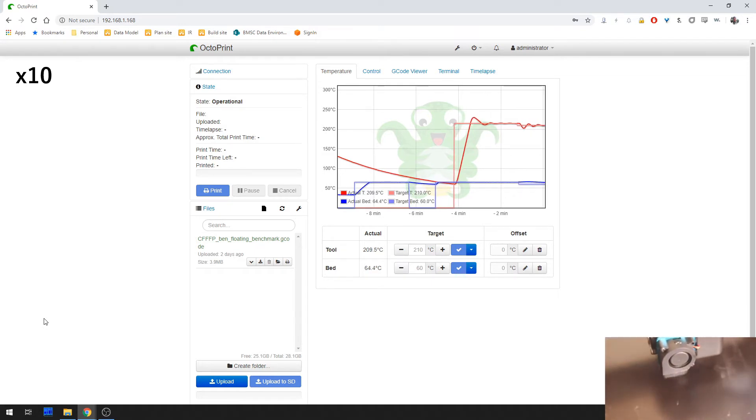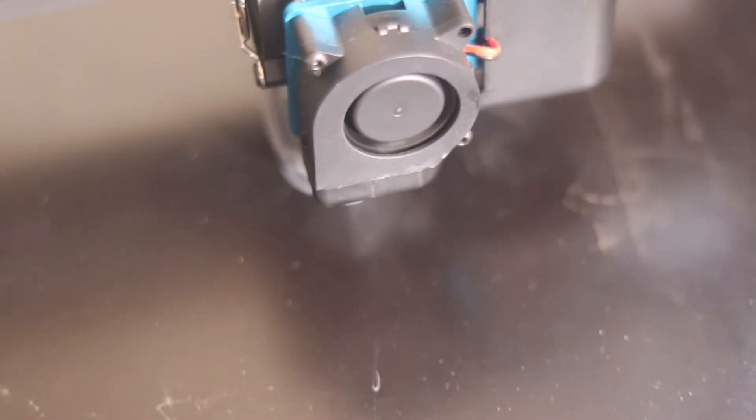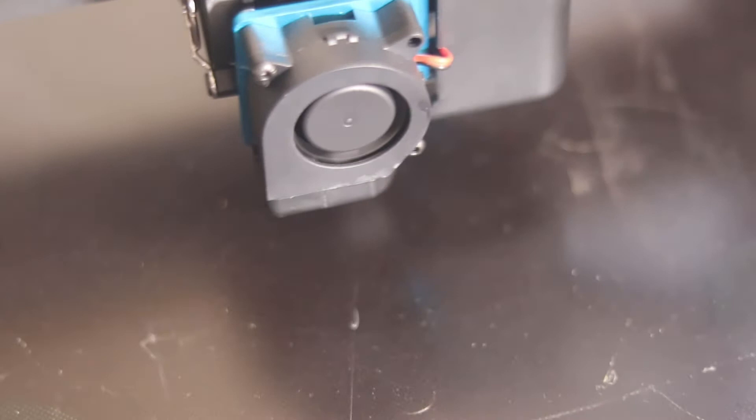Also, the EEPROM in this printer is locked by default, so I couldn't save the PID values. I plan to update the firmware and unlock the EEPROM, and I'll probably make another video on that topic. Anyway, let's take a look at the result.